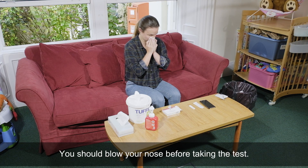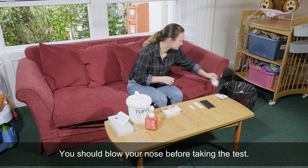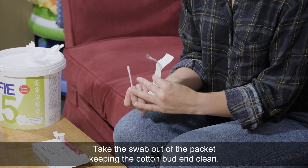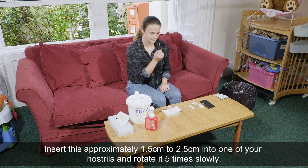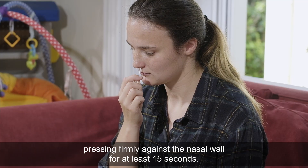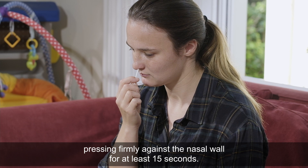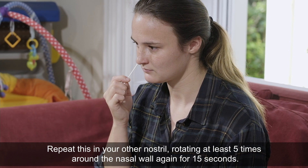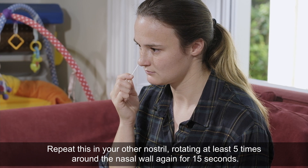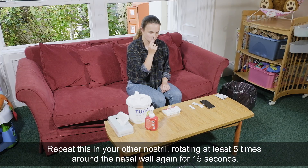You should blow your nose before taking the test. Take the swab out of the packet, keeping the cotton bud end clean. Insert this approximately 1.5 to 2.5 centimetres into one of your nostrils and rotate it five times slowly, pressing firmly against the nasal wall for at least 15 seconds. Repeat this in your other nostril, rotating at least five times around the nasal wall again for 15 seconds.